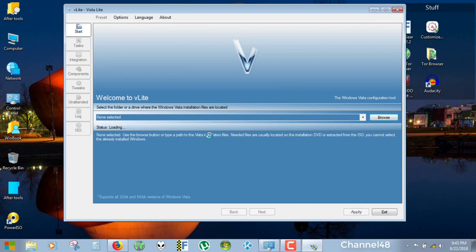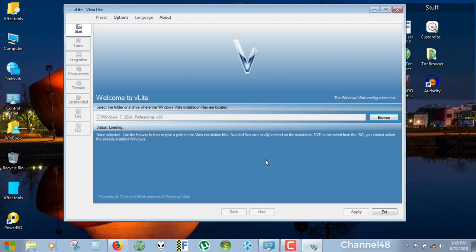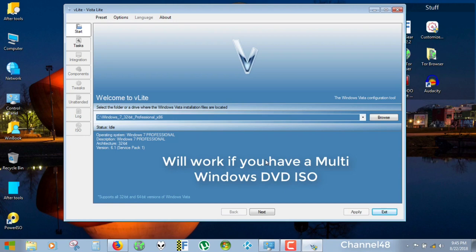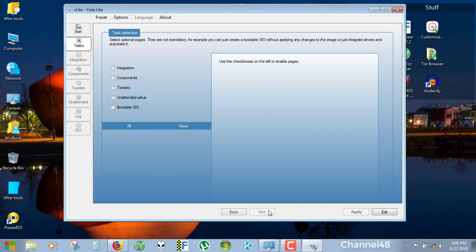This process might take a little. I am not going to pause the video because I am recording with Camtasia. Up here we are going to select the version — mine is Professional. You can do Ultimate, Home Premium, Home Basic, etc. Select the right version that your ISO represents, otherwise it won't work. The architecture is 32-bit. I especially went for 32-bit because I want to create a light version, not something for a high-end PC. Now the folder is selected, everything is loaded, and we can hit Next.